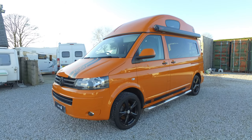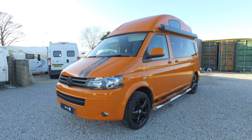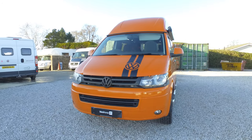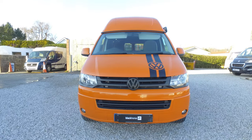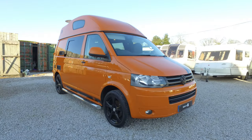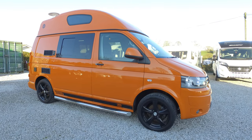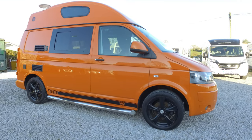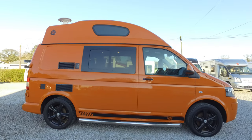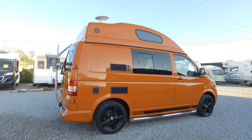Welcome to our video of our Leisure Drive Vivanti we have in stock. This is a 23,000 mile genuine Vivanti done by Leisure Drive. This actually left the VW factory and went straight to Leisure Drive, so this has only ever been a campervan — it's not been a work van prior to being converted. As you can see it's anything but standard, with this real bright orange stroke tangerine paint which is a genuine VW colour that did come out the factory like this.